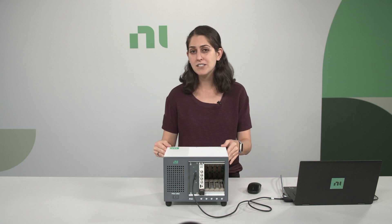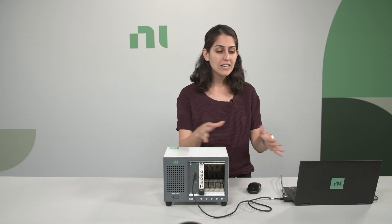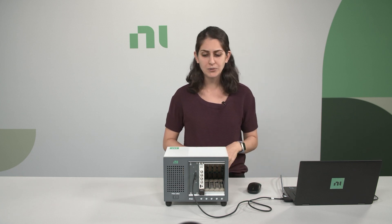We're going to walk through what comes in the box when you order this bundle. This bundle is based on a five-slot PXIE1083 chassis, which you can connect to and control from your laptop through a Thunderbolt cable, which is also included.